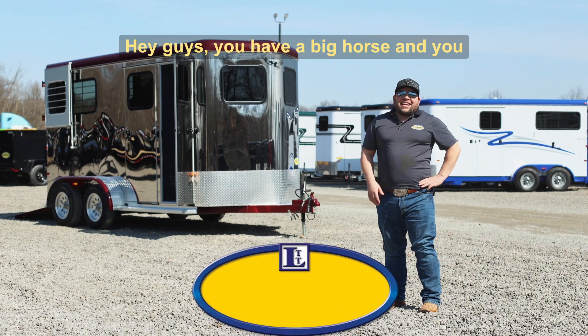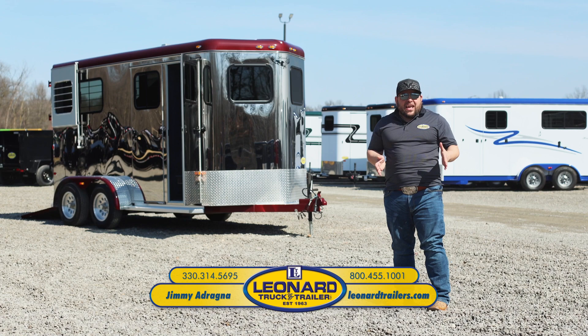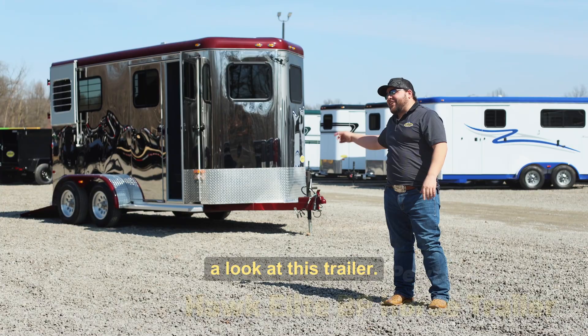Hey guys, do you have a big horse and have a hard time finding the right trailer to fit it in? If you do, this Hawk trailer is going to be the trailer for you. Follow me while we take a look at this trailer.